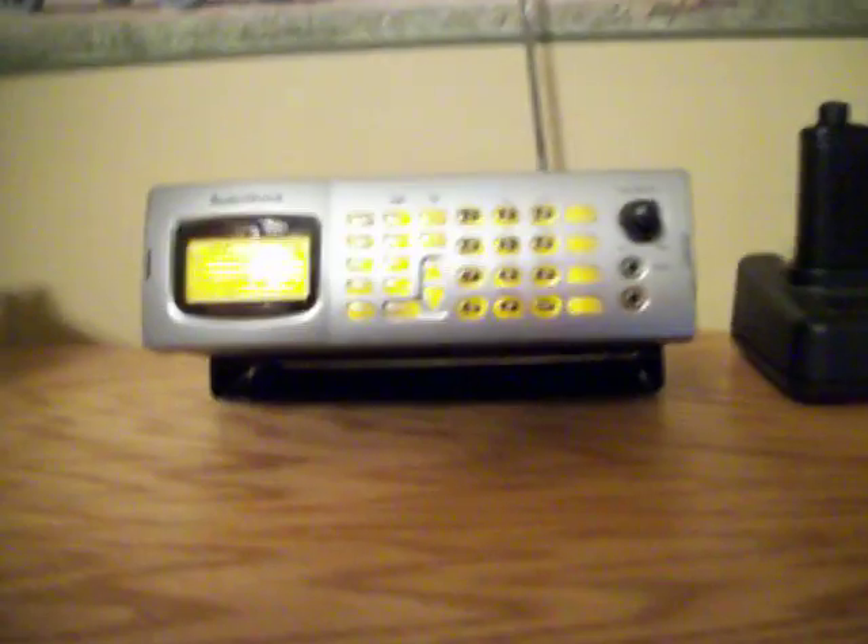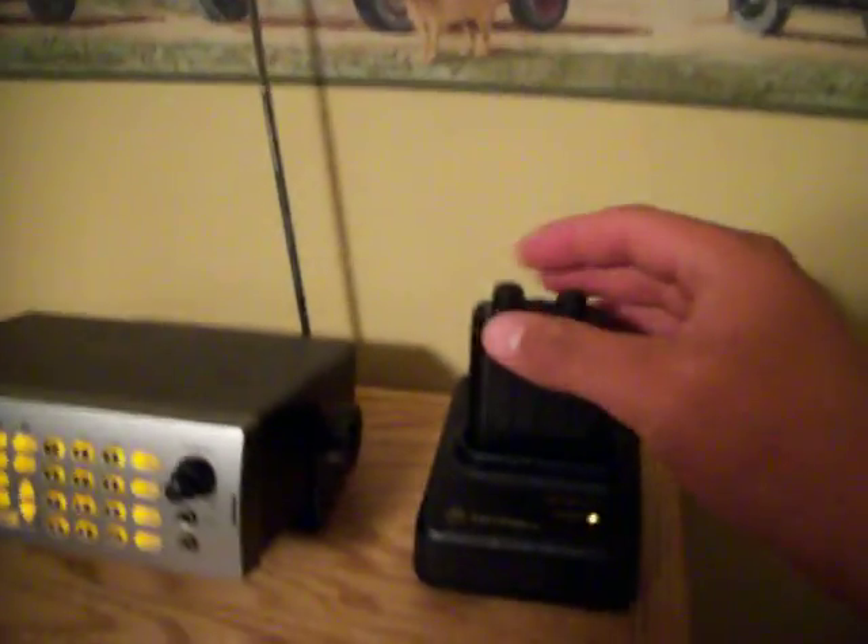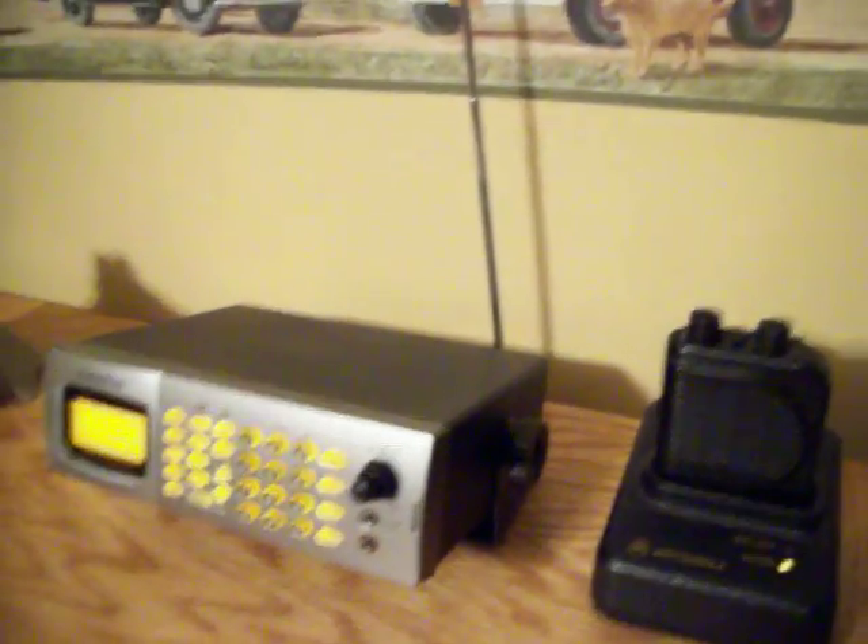That was a random fire call that came over. I don't know how to stop the trunking — I don't know any of these codes or anything on here. All I know is how to program frequencies into there. It holds up to 1,000, and I really don't need that much. I just need it for our fire department and EMS.